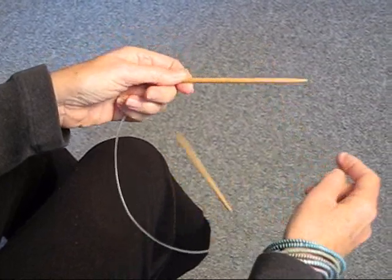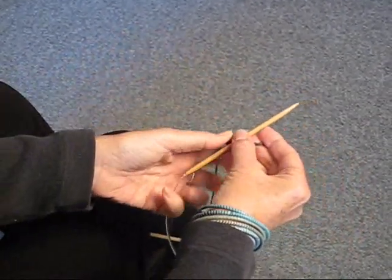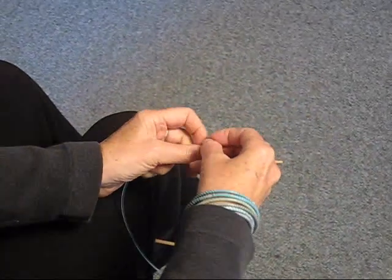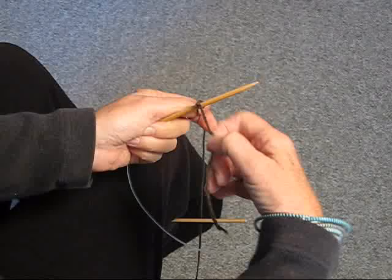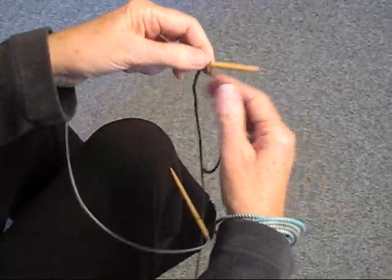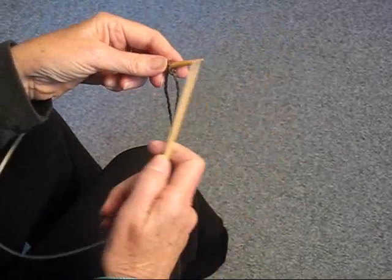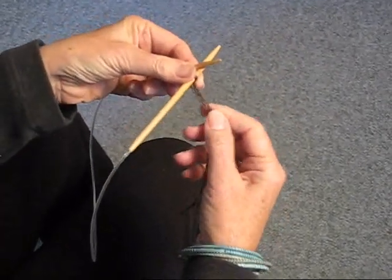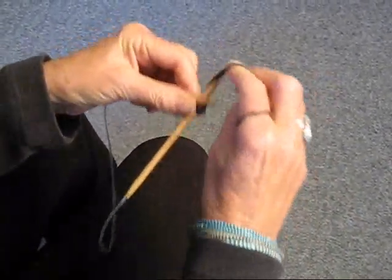We're ready to start now on our fingerless mitts. I'm using a circular needle, although you could use double pointed needles. We start by making a knot loose over the needle and we're going to cast on 24 stitches, using this yarn and the tail to do that.